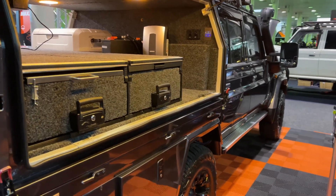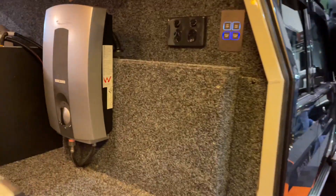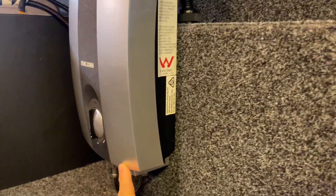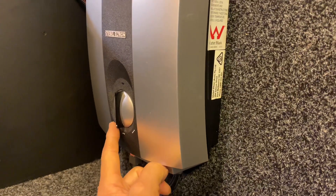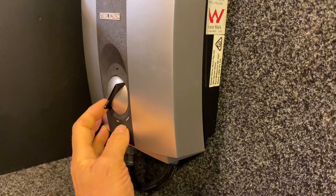Hi, Bruce from Safari. There's not just one 79 series here with the instant hot water — there's two at this show. And here we are, this is the Steibel. The power of this unit: that's 50 degrees, that's 55, 50, that's 45 — just incredible temperature control.